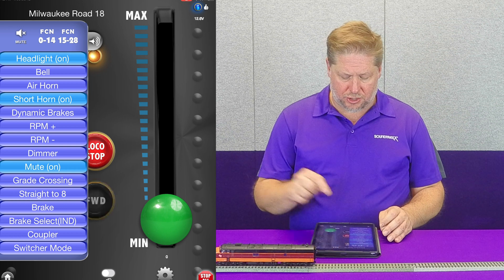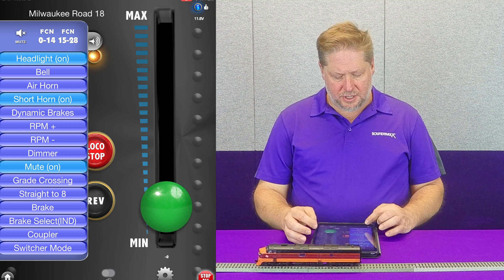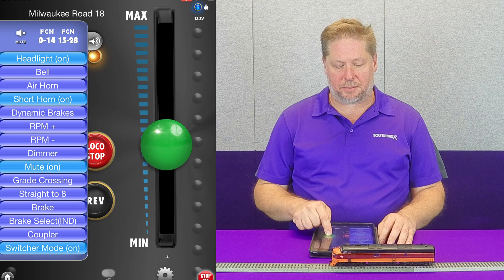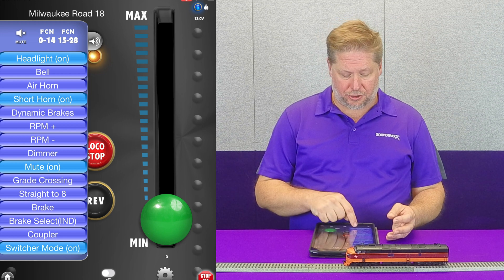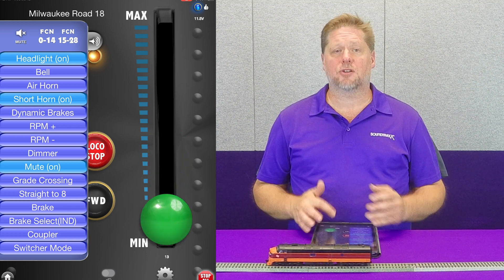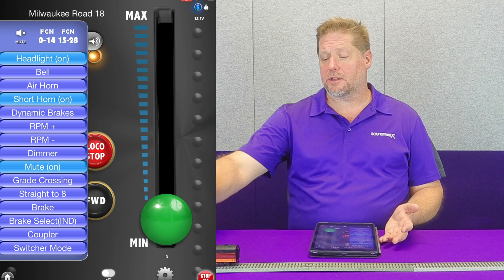Now doing this, we're going to go ahead and change directions and go up to about speed step 10. When I enable switcher mode, you can see that it instantly slows, but now I have that instant start and stop that I had before — the momentum is bypassed. Now when I turn off switcher mode, I'm going to change direction again and crank my throttle up, and you notice that it doesn't take off running down the track. Again, this is how switcher mode can work for you — it is simply designed to allow you to spot your cars at industry, pick up cars at the yard, and things like that.